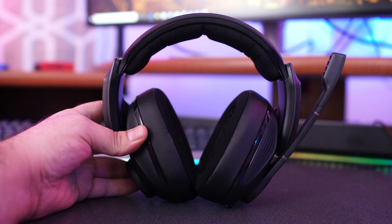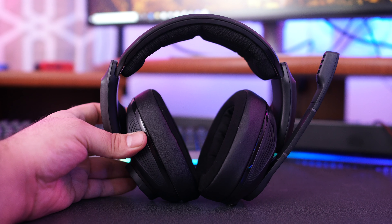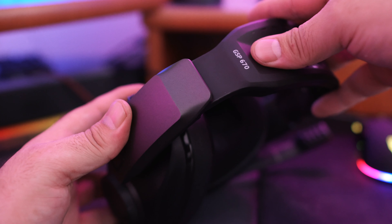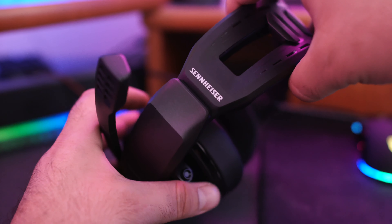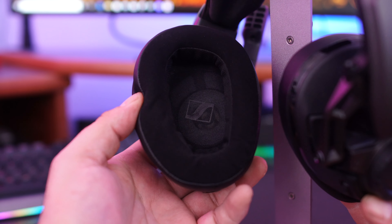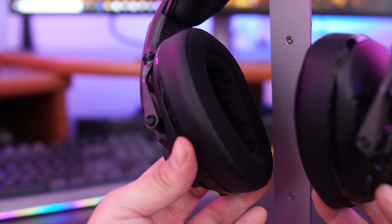Looking at the GSP 670 headphones, they look really nice. The entire design is made for extreme comfort, high-end features, and the best sound in the price range. Starting at the top, the band is really adjustable and made to fit your head quite tightly if you'd like, getting the ear cups to fit snugly. The headband is well padded so it won't cause any stress even after hours of use.